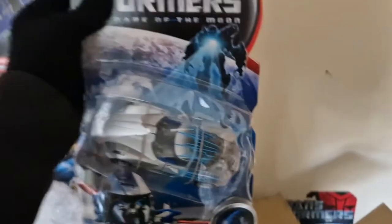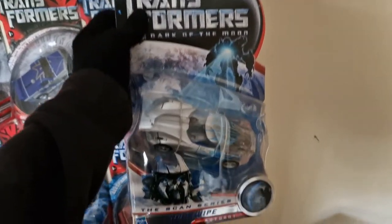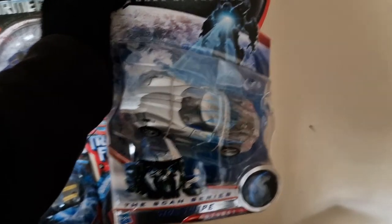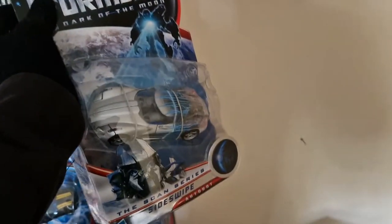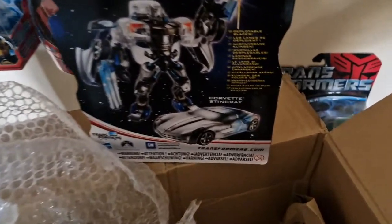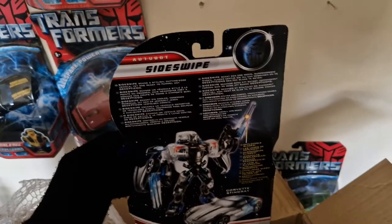As we put Bumblebee to the side, we will crack open this last one and unveil him. We do have — getting him open — the Deluxe Class Sideswipe. So I do have all the Scan Series figures now, and I will do a showcase in the next few days of the Scan Series figures and talk through them. Just absolutely incredible — the Scan Series definitely shows a lot more detail in vehicle form than in robot mode.